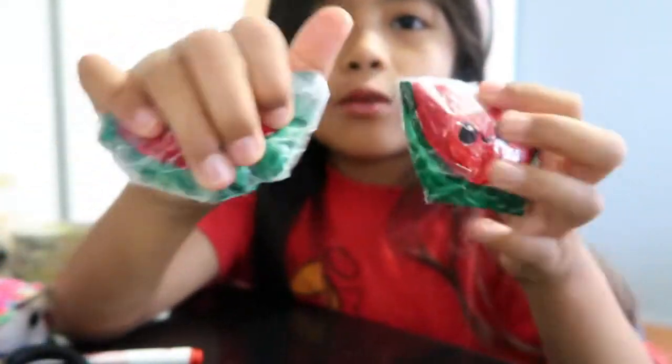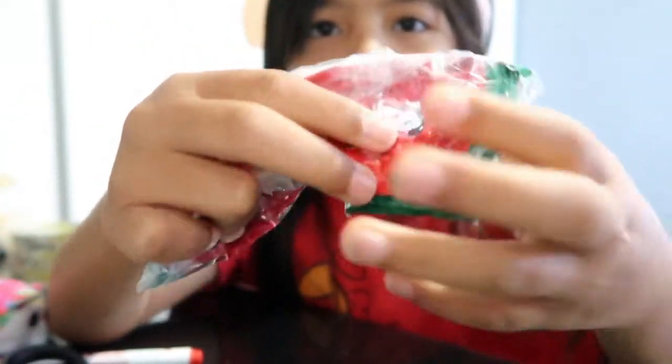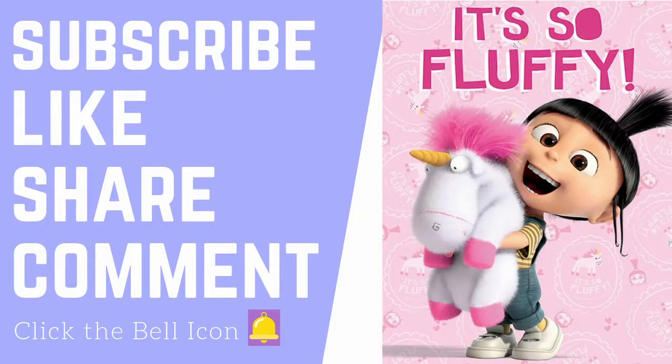Comment down below which one you like better — this one or this one. So this is the end of the video. Peace! Thank you for watching — subscribe, like, share, comment, and click the bell icon to get notified whenever I post a new video. Thank you!